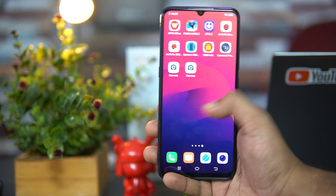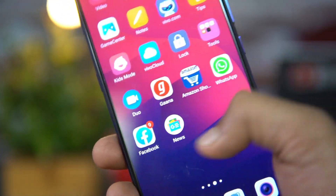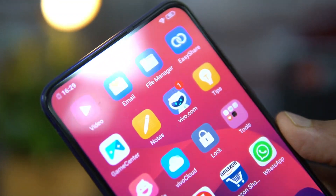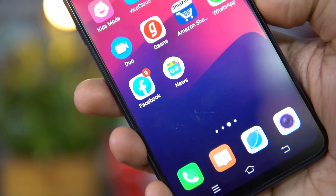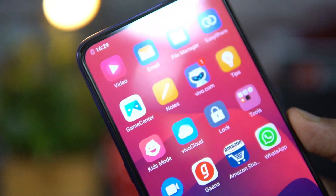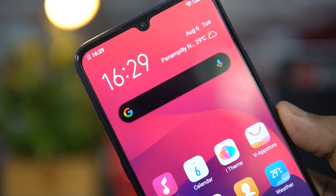Moving on to display quality — this device comes with an AMOLED display, which is one of its highlights. The display quality looks really brilliant, colors are vivid, viewing angles are really good, and touch response feels pretty smooth. There is a pre-installed screen guard on this device. Regarding display protection, we don't have clarity on whether Gorilla Glass is offered — we'll confirm with Vivo and update.